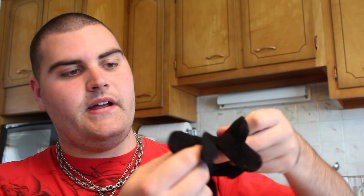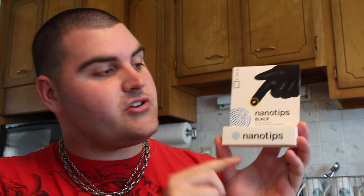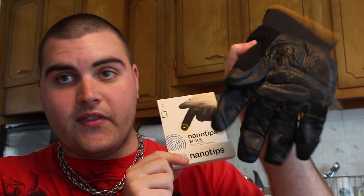Here we go — here is Nano Tips. They have two different kinds. They have the blue Nano Tips, which is for use on fabric types of gloves like this, or heavier gloves. You can turn a fabric glove into a touchscreen glove with the blue mixture. And then you have the black mixture, which is for gloves with a leather tip. I'm going to put the blue and the black on my two different gloves and show you guys how this works.